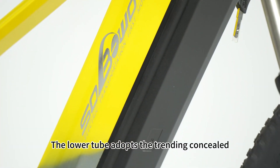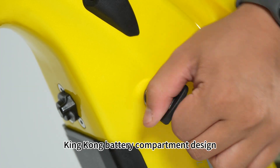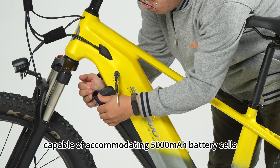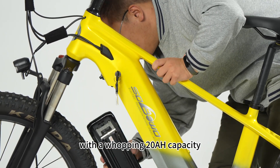The lower tube adopts the concealed King Kong battery compartment design, capable of accommodating 5,000 mAh battery cells with a whopping 20Ah capacity,